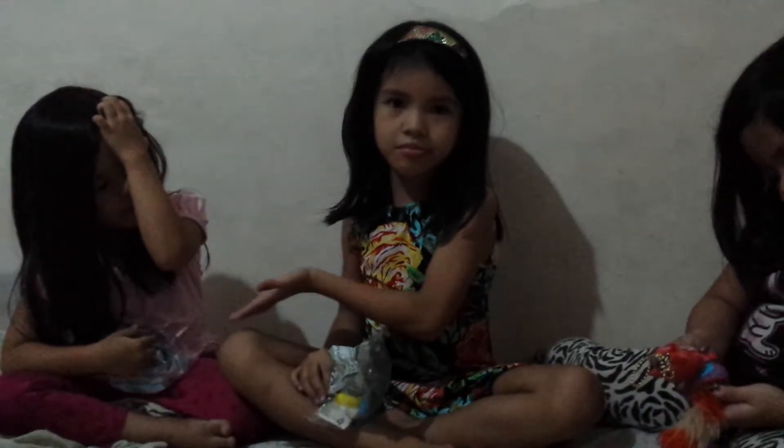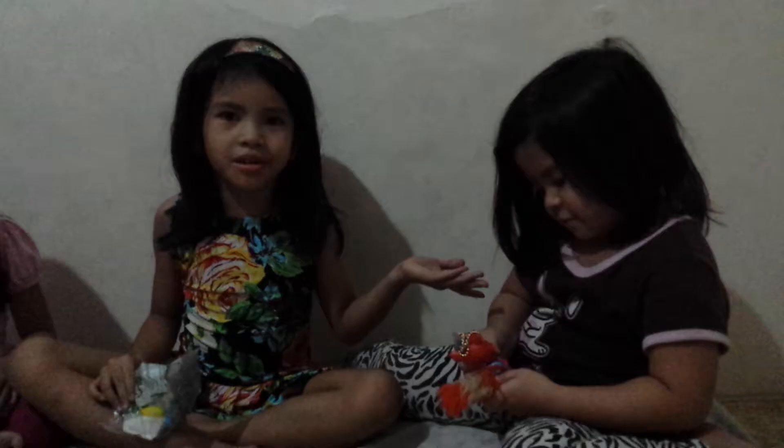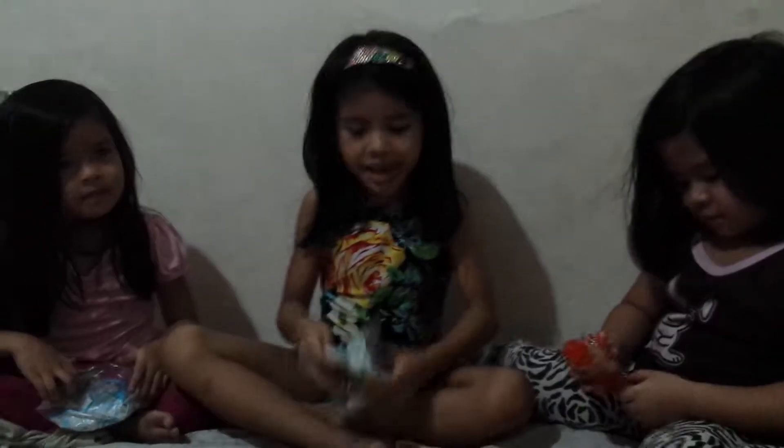This is Amor. Amor doesn't have a video yet. This is Ashley. Ashley doesn't have a video yet. These cousins are both sisters. Now let's open Amor's watch. Ashley already opened her prize from McDonuts.